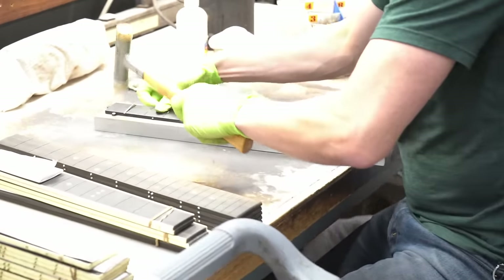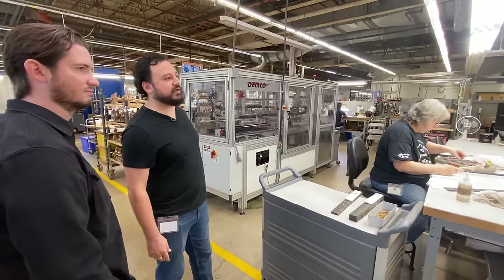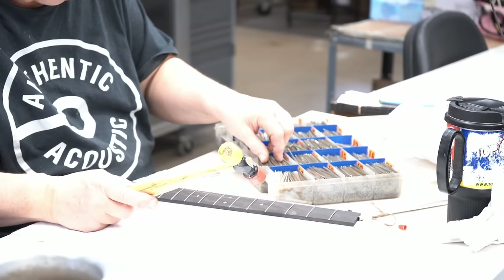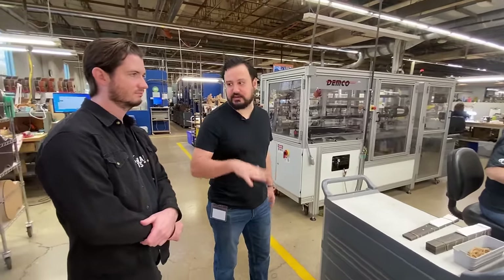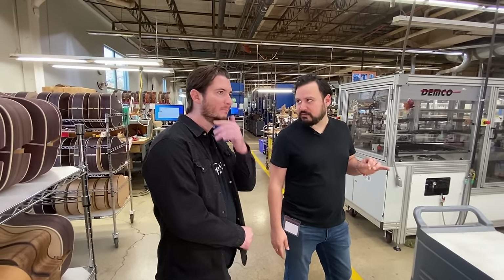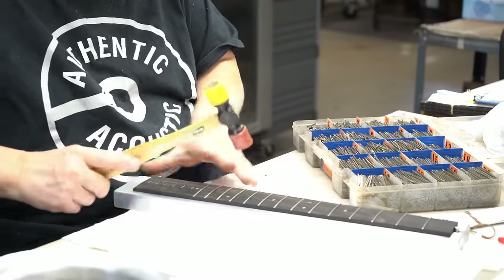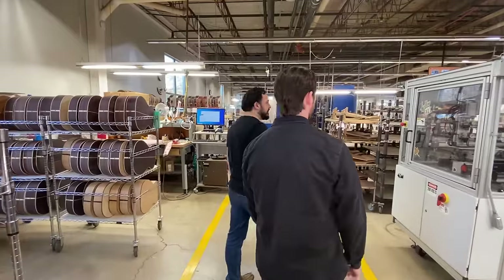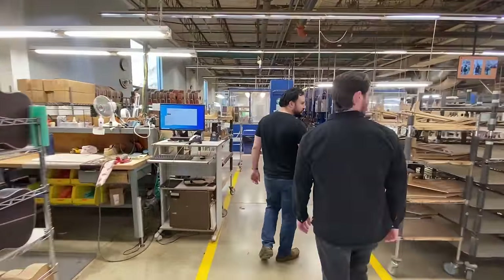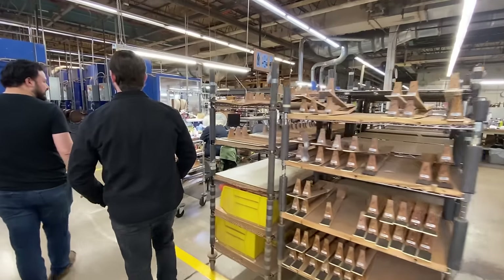Frets go in — everyone's got their own style on this. If you were installing frets with no further intervention, you'd want to use a dead-blow hammer and really get them seated all the way. In this case, we just need to get them in the right spot and get them started, then put them on a hydraulic press that comes down and presses them all in equally at the same level of pressure at the same time. That machine trims the excess off the fret ends so you don't have sharp fret pokies ready to slice your hand.